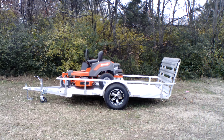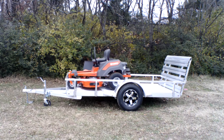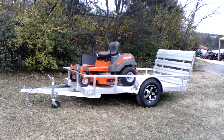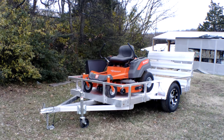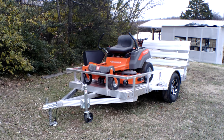We're here at SLE Equipment located in Nashville, Tennessee. Today we're going to look at the Husqvarna Z254F zero turn mower with a 24 horsepower Briggs and Stratton engine — mower aluminum trailer package. You can find this package as well as others on our website at SLEEquipment.com.